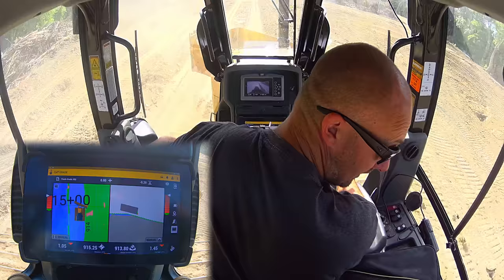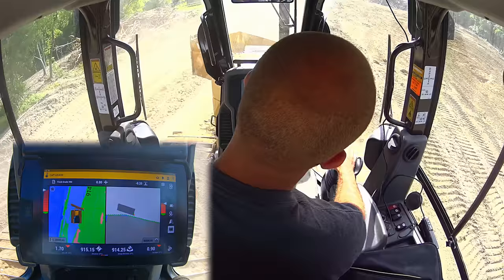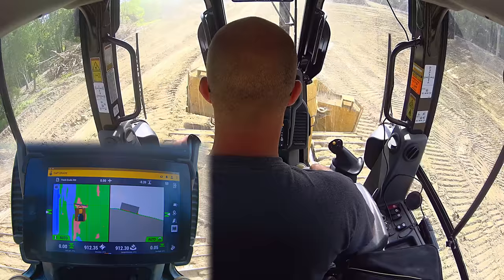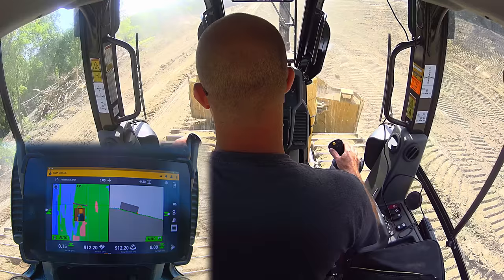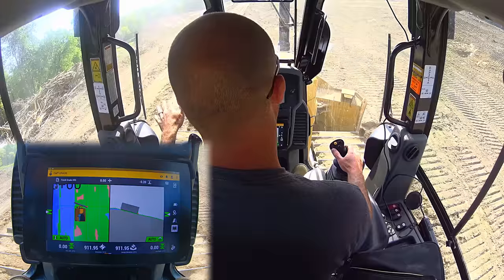Now that I've got that cut in, we're going to jump down in there onto the slope. It really doesn't matter which side we focus on now — when I hit my autos we're going to continue to carry that grade we started up top. Because this is a slope you always want to work your material downhill. We've already got our slope started at the top; if I angle my blade I'll push all those spoils away from the edge and we get a really clean hinge point over here off the left side of the machine.